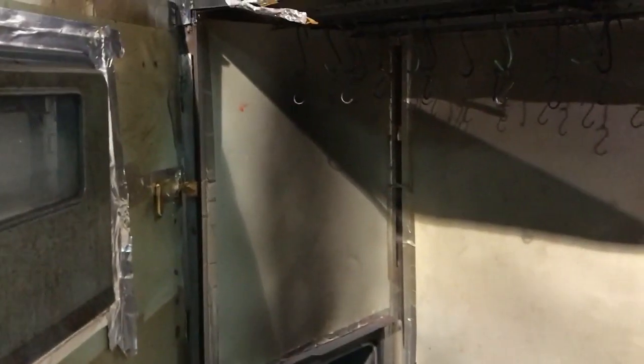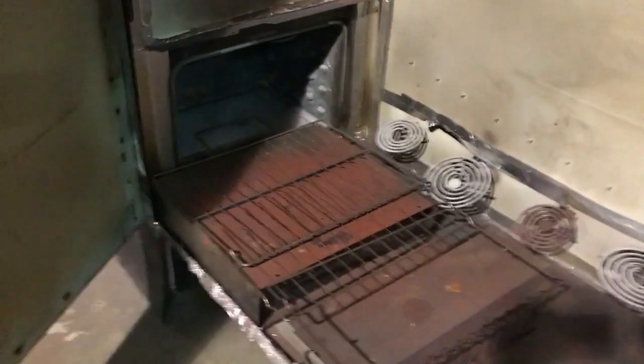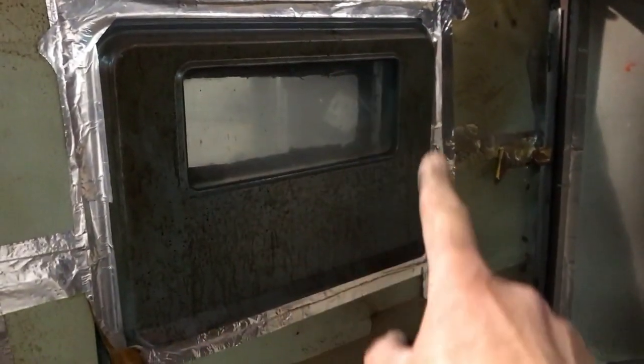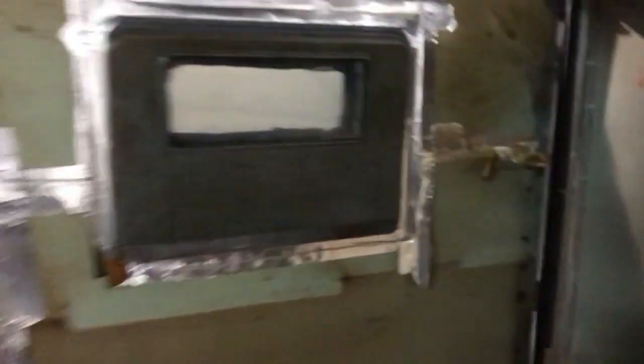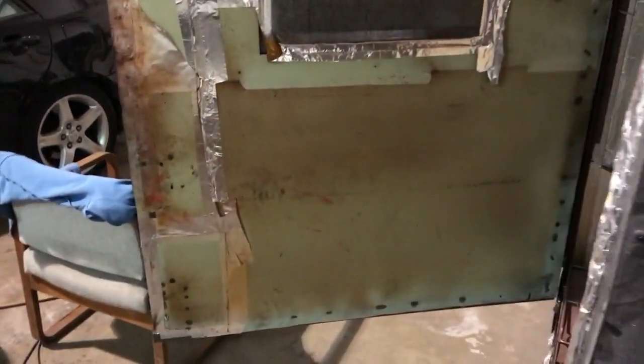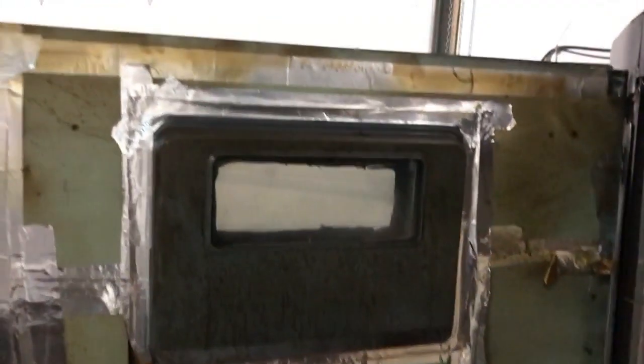It'll get up to 500 degrees inside and the temperature is fully adjustable. I put it on the big door so that way I can look through and see the product melting. I can look through and see the temperature gauge which I have right here, and basically keep an eye on everything from the outside.